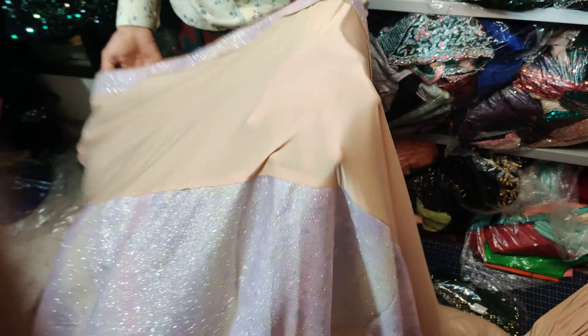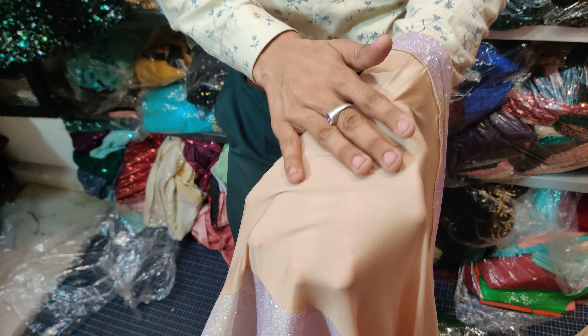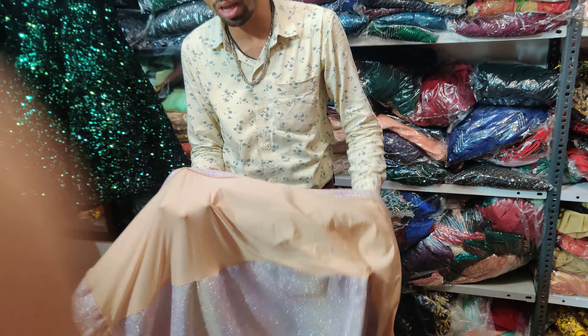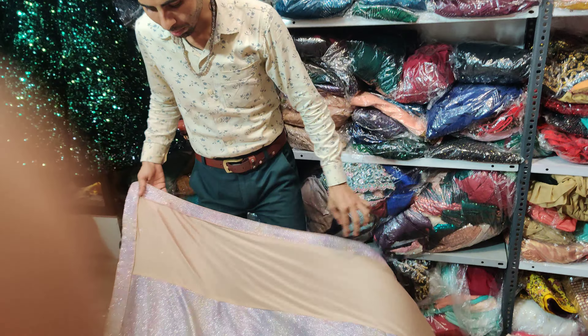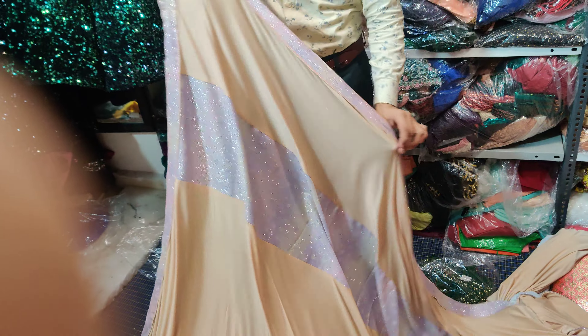This is Malai fabric. Malai is very soft. The color is good. The skin color is also good. The peplum type is also made - it is very beautiful.